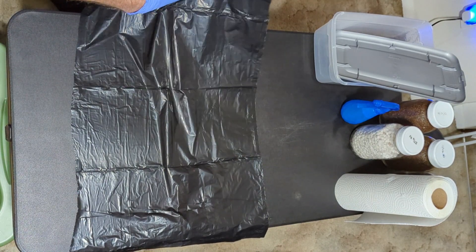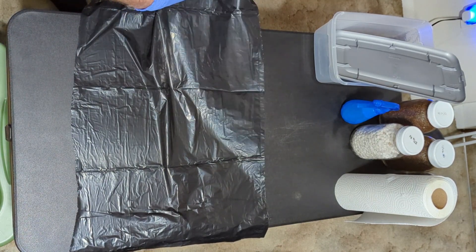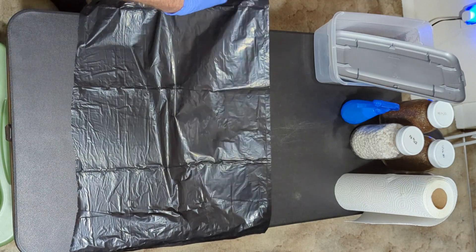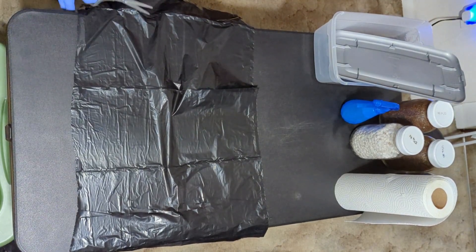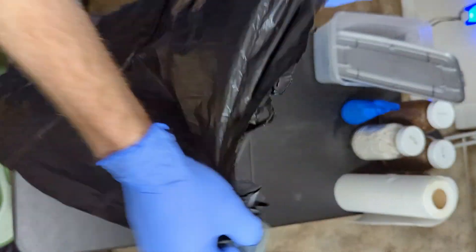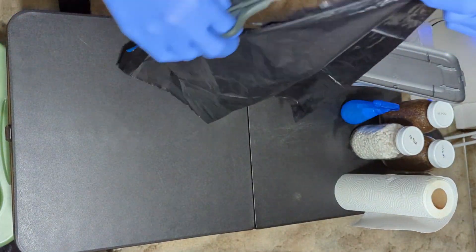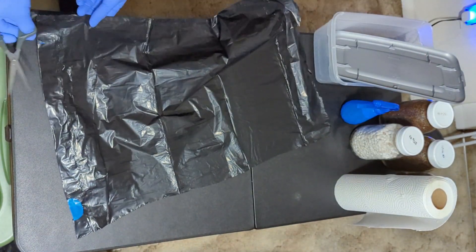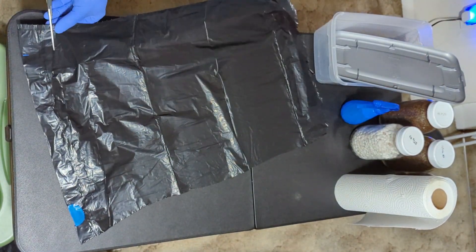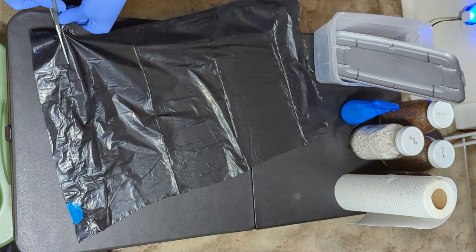We're going to start by cutting a liner out of the trash bags. It needs to be big enough to cover the whole inside of the shoebox — you can press the whole bag into the shoebox to get an idea of how big to cut the liner. Try not to touch the inside of the garbage bag; it should be pretty clean already so there's no real need to clean it. Once you cut out a liner, put it inside up.